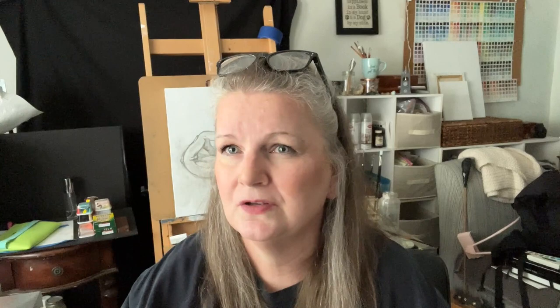Once you find that artist, thank goodness we live in a digital age, because you can go online and find reproductions of Rembrandts and whatever master artist you want to use. What I like to do is take my iPad and pull up the image on there and work with it next to me.